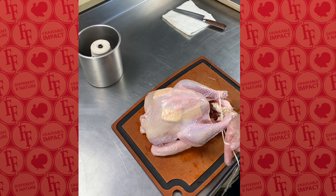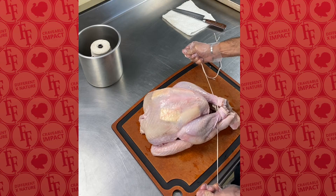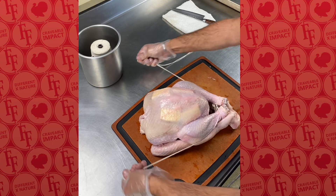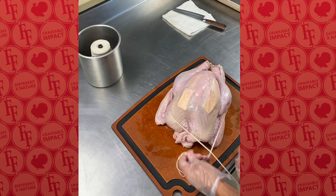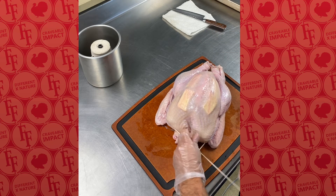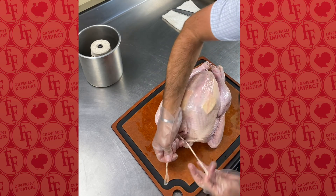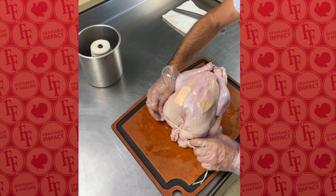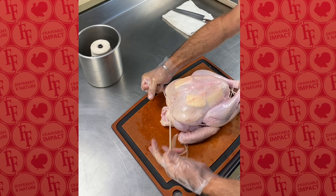So from underneath both drumsticks, this one comes over and under, this one does the same thing — over and under. We pull and it tightens. We come around the back side, keeping that string low against the breast meat to a simple square knot. And as we tighten this string, you'll see how the bird tightens right up.